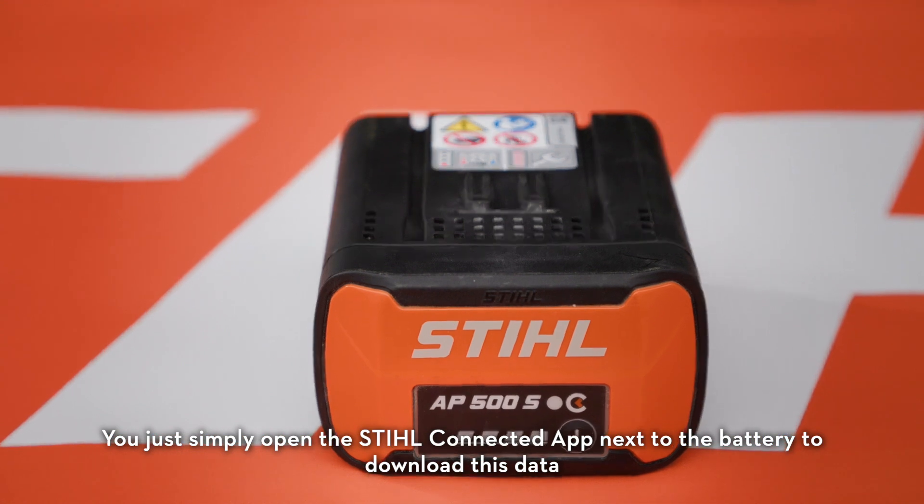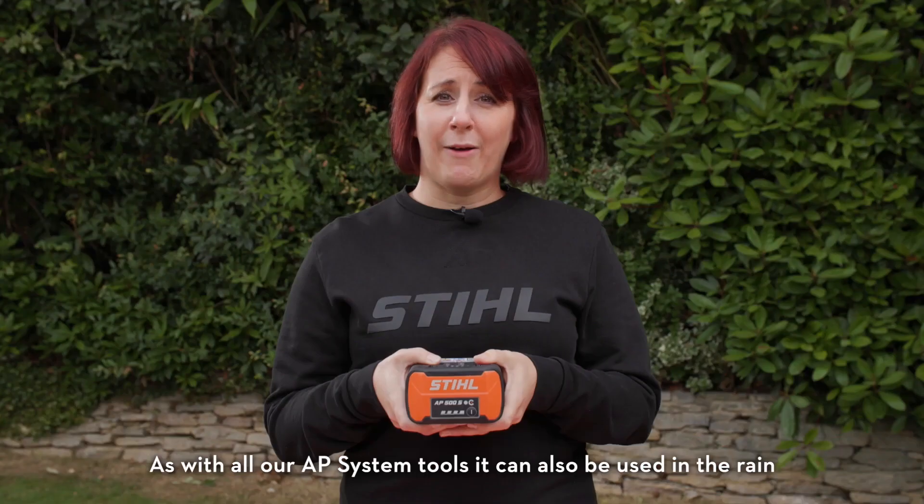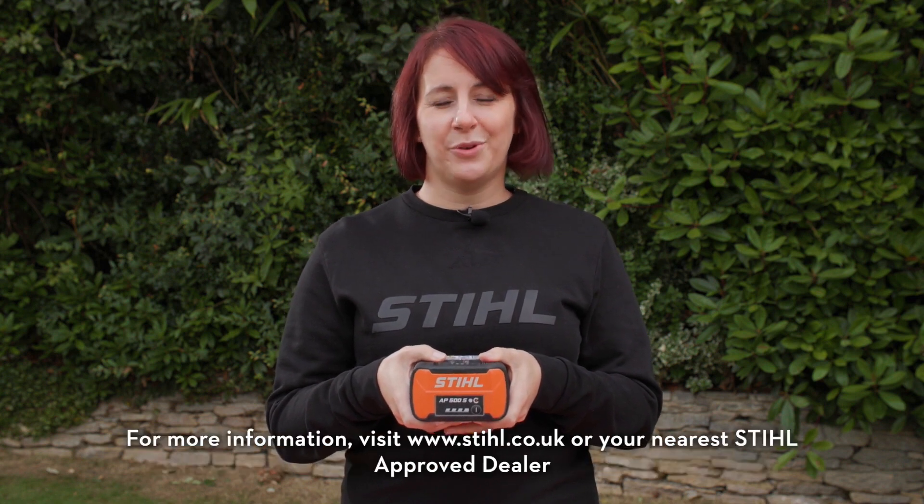You simply open the Stihl Connected app next to the battery to download this data. As with all our AP system tools, it can also be used in the rain. For more information, visit stihl.co.uk or your nearest Stihl Approved Dealer.